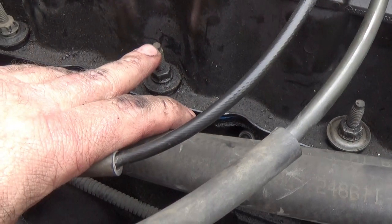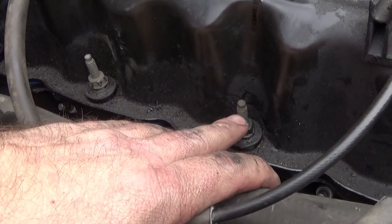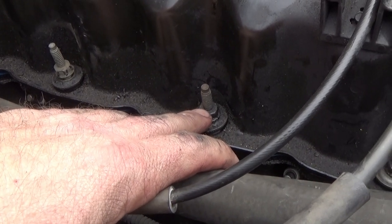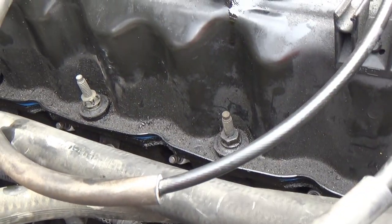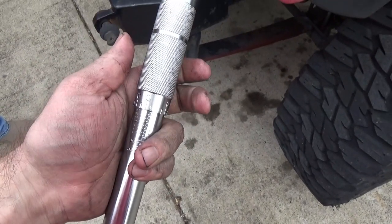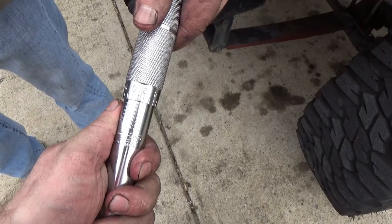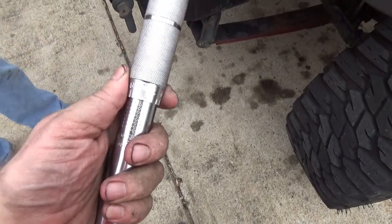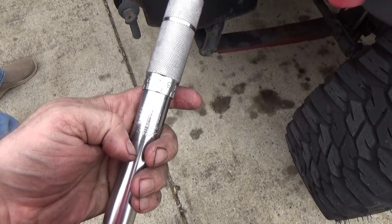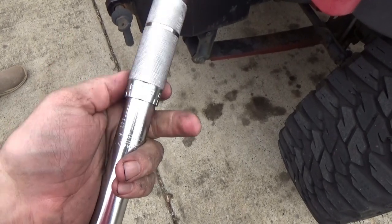For your torque specs: valve cover bolts are 55 inch-pounds. Tool tip: whenever you're done using your torque wrench, do not leave it set at your working torque. Always loosen it until the spring has no tension on it — see how loose it is now? If you leave it set at 20, 40 pounds, or whatever you torqued, after a while it weakens the spring inside and knocks it out of calibration. Back your torque wrench off until it's loose with no tension on the spring, then you can put it up.